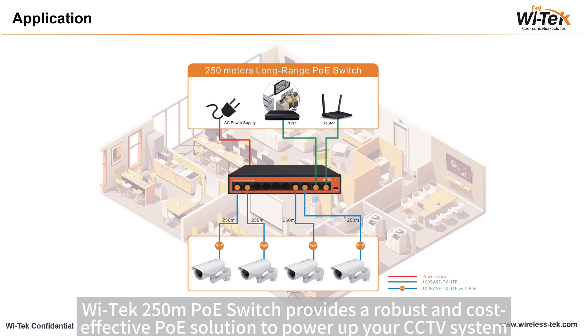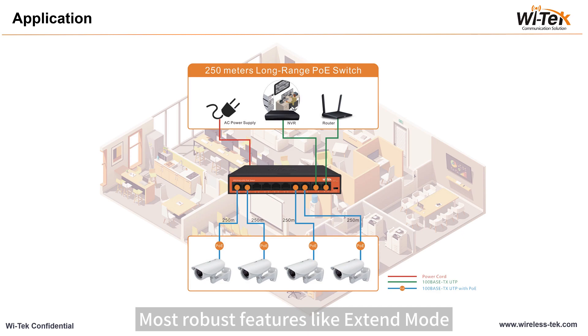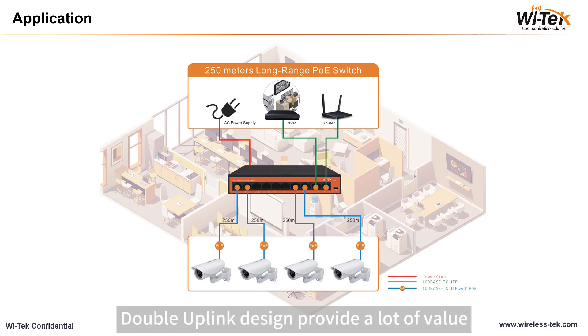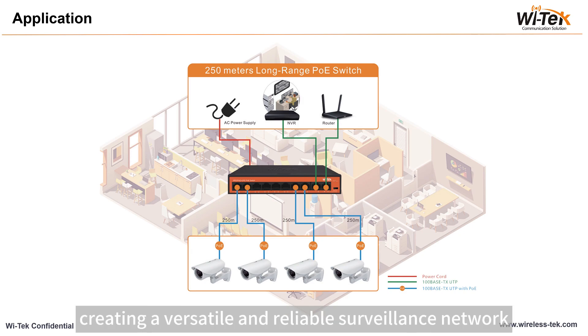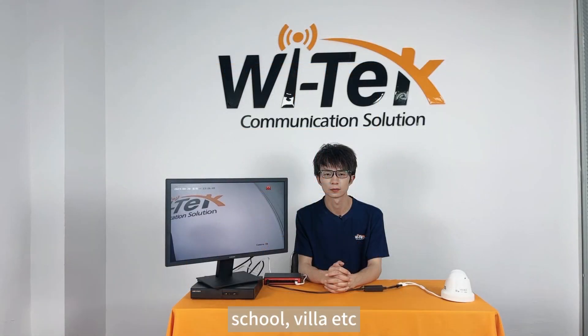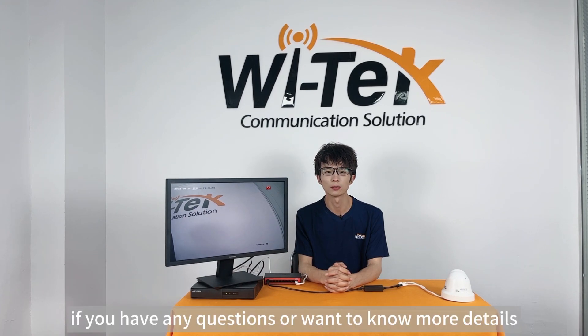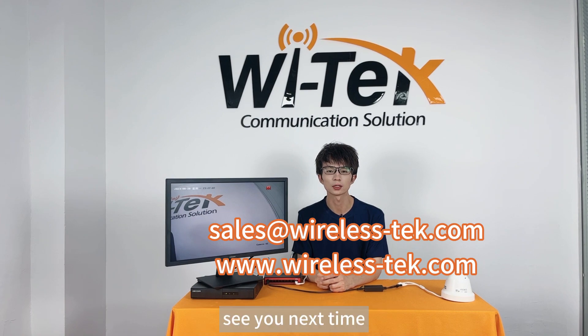The Vitec 250m PoE switch provides a robust and cost-effective PoE solution to power up your CCTV system, access points, and other IP-based devices. Features like Extend Mode, PoE watchdog function, port isolation, and double uplink design provide a lot of value for basic networking needs, creating a versatile and reliable surveillance network for office, school, villa, and more. Above is our content for today. If you have any questions or want to know more details, welcome to contact us through email and website as shown below. Thank you for watching, see you next time!